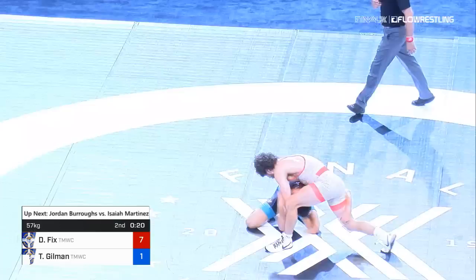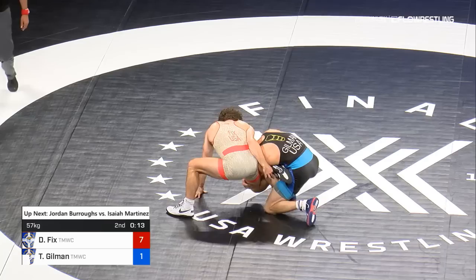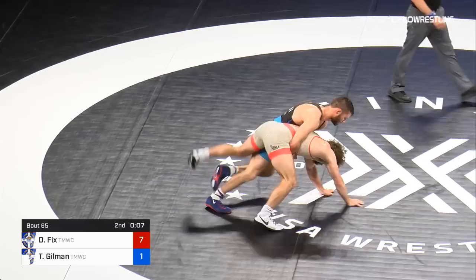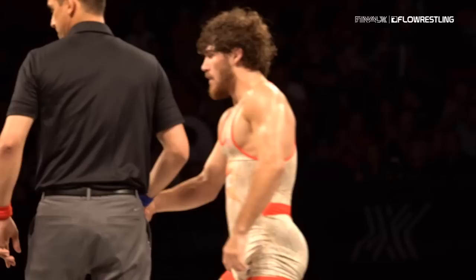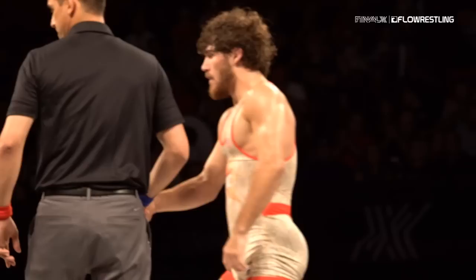Looking for a pass-by attempt, Dayton Fix — 20 seconds to go. Another shot but extended. Gilman's a good finisher typically — he'll go head wheel, turning and kicking away. Just 10 seconds to go. Gilman would have to turn this into a bunch of turns. And Dayton takes him over for two more. Dayton Fix wins 9-1 over Thomas Gilman. You might have thought Dayton would win, but nobody predicted a dominant win for Dayton Fix — but that is exactly what just happened.